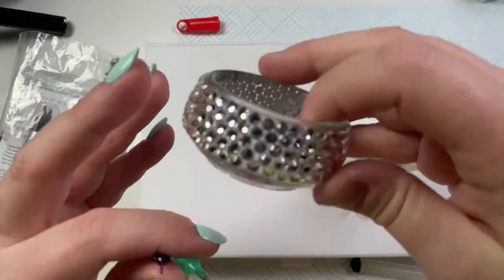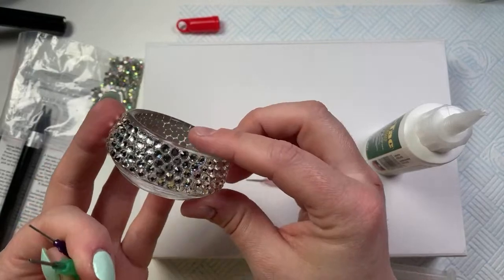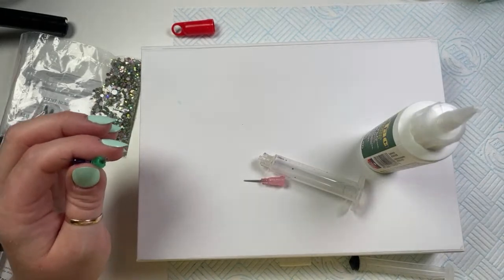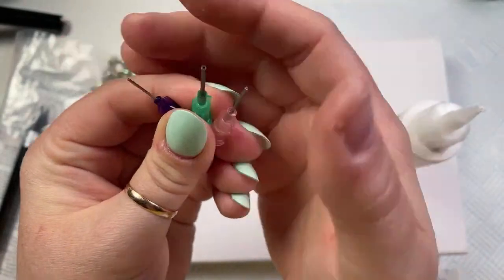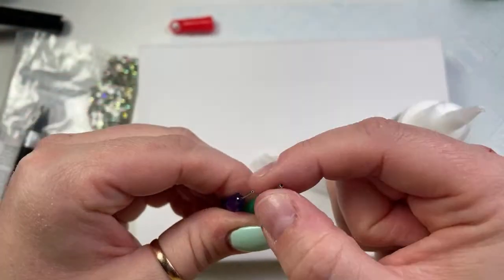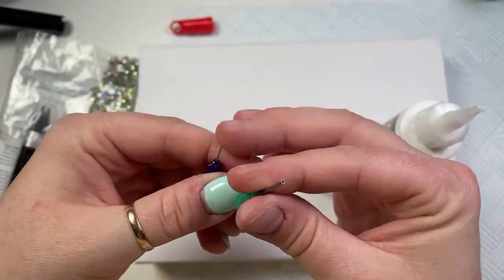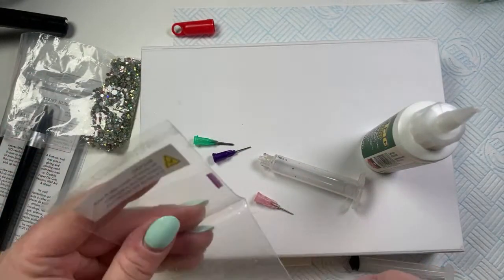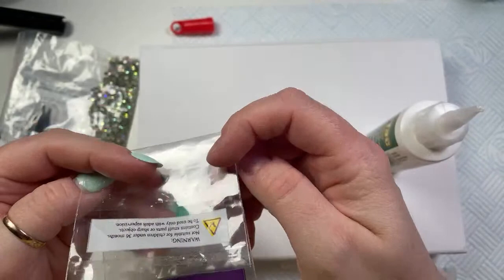I am by no means an expert at this, which is why I'm going to practice on this box. I thought I could just have a play. I bought some champagne flutes to do up, and some little tea light holders — I've already done one with some clear Preciosa crystals, just to get used to doing some. Let me just make sure the lights are up. Each of these tips has a slightly different thickness — the green one's the thickest, then the pink one, then the purple one. I always use the pink one. The more glue you want to come out, the thicker the needle end.